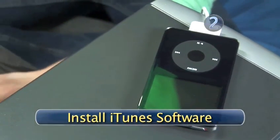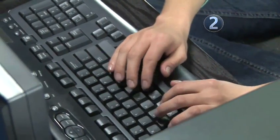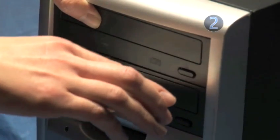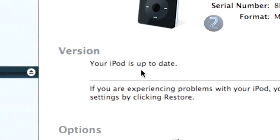Step 2: Install iTunes software. You will need a PC that runs Windows 2000 or XP and an active internet connection. Load the iTunes software disk into your computer and follow the on-screen instructions to install the program. Remember, iTunes software may already be installed, so make sure you're running the latest version.